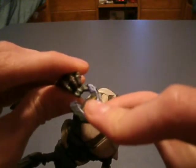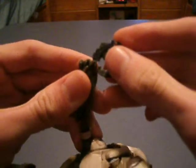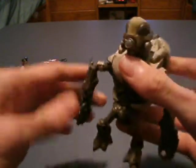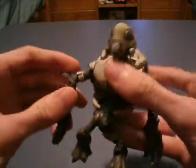Instead of having to fit it in through the side like that, it's open right here, so you can just slide it in through the top. That makes getting it into his hand so much easier. So then you can take it out and do stuff.